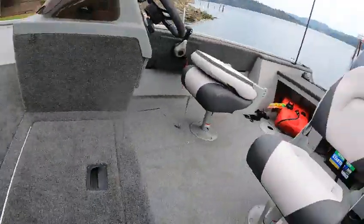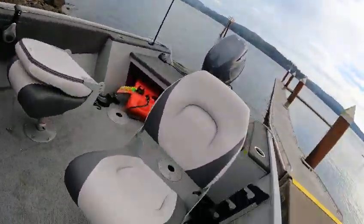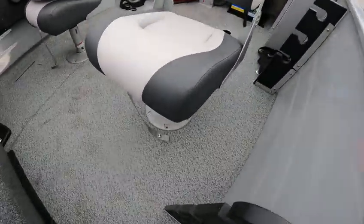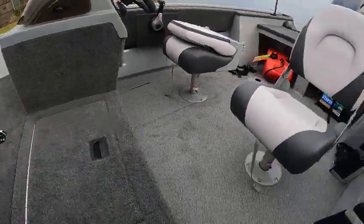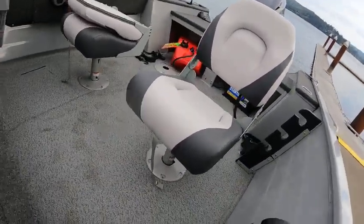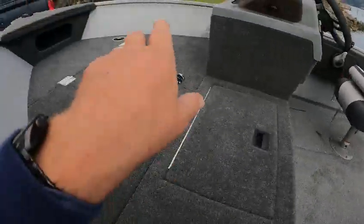Put it up here. But if you take that seat out — say you're by yourself — you can fish this whole boat, walk up here, reach over and steer it, nothing's in your way. Or you could take that seat, move it back over there, or leave it up front. Then someone could ride back there if they wanted to, and you'd still have a lot of fish room. You could move that seat back there, then you'd be staggered so everybody could move around.